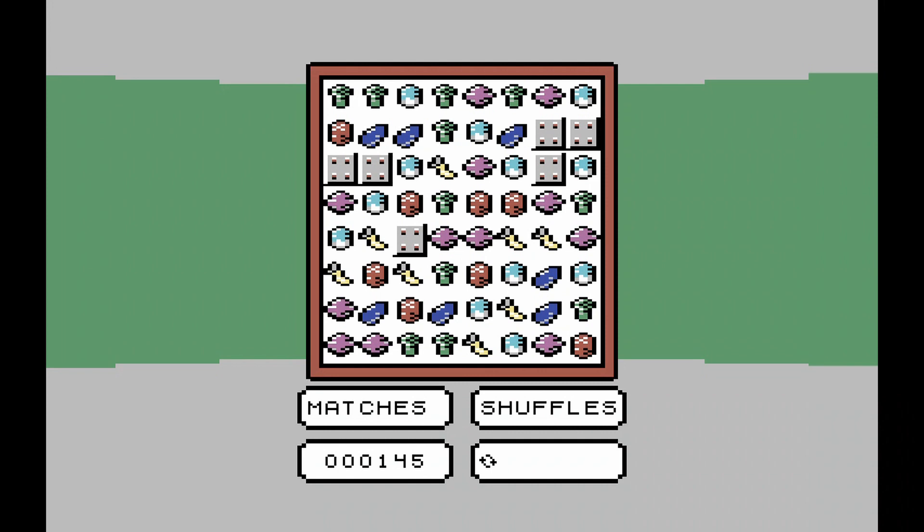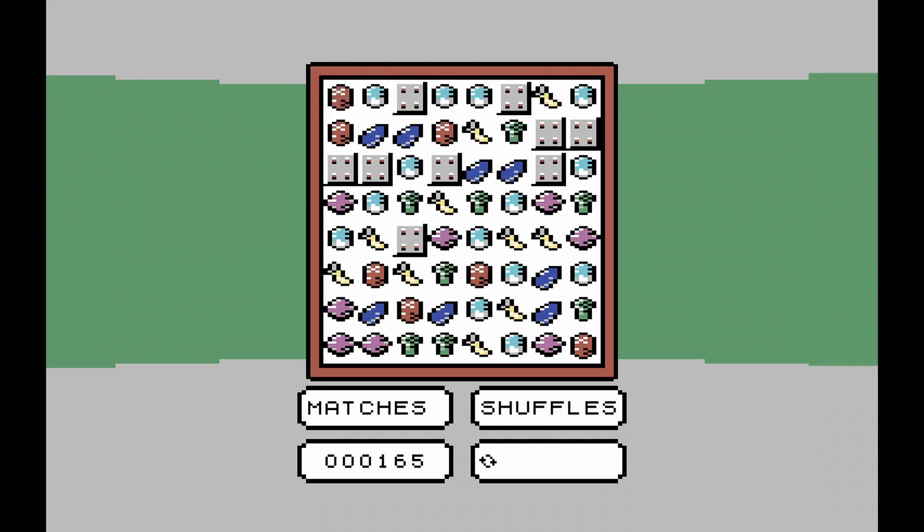Apart from the title music, which also plays at the end of the game, there's very little sound to speak of — just sparse sound effects. This doesn't detract from the game, and it's understandable considering the limitations imposed being part of the 16K competition. The same can be said for the visuals. The overall look and presentation is quite simplistic, but it's effective, and each different type of vegetable is clearly defined and easy to make out, so there's no confusion when trying to match them up.